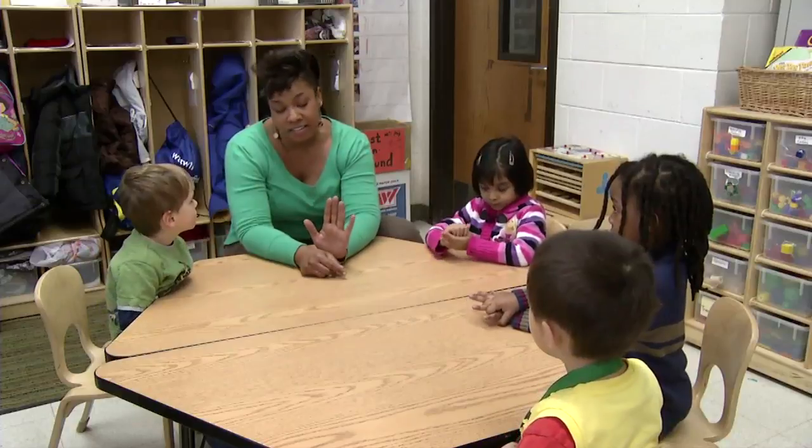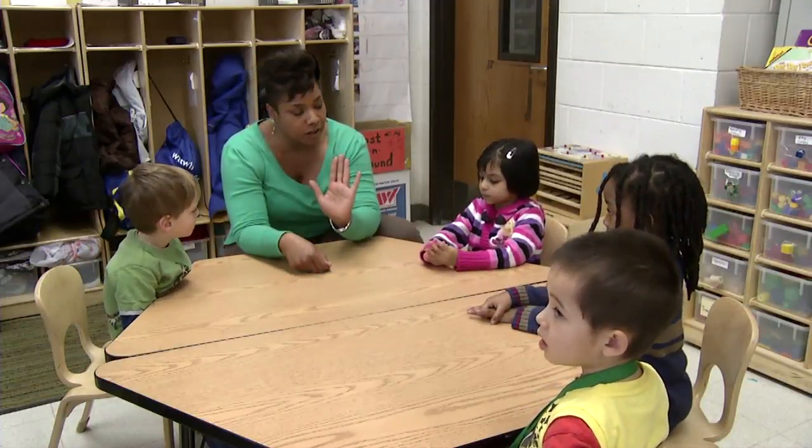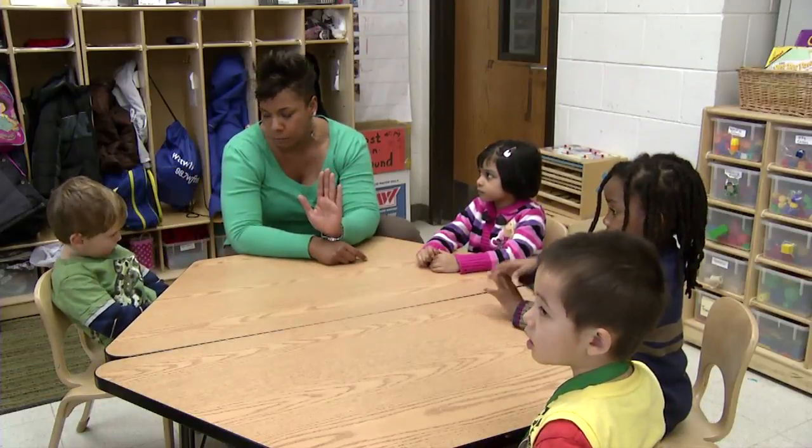We're going to try to find something that is the same size as our hand — the same length as our hand. How would we know how to measure something that's the same length as our hand? Where do we start?